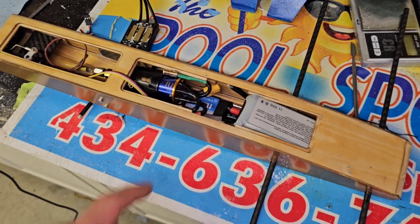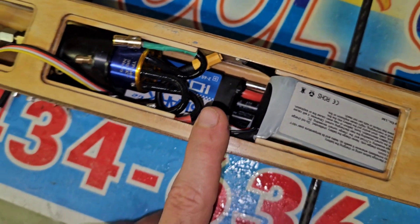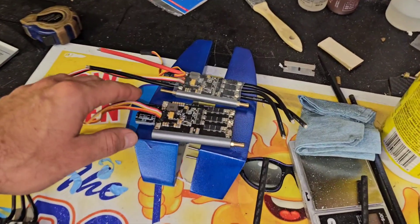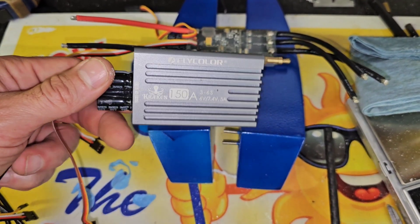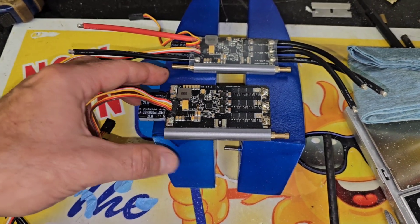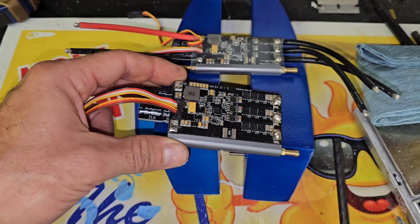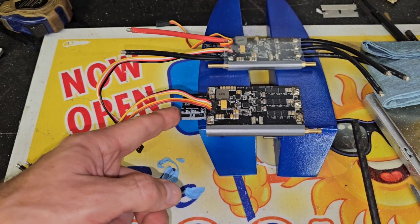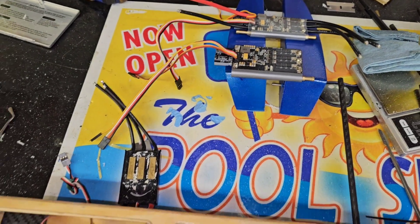Right now the ESC I have in there is the Shark G2 100-amp ESC — it fits alright. My original plan was to run the Fly Color Kraken 150. The only place I've seen these for sale is on Alibaba. I ordered the 180 and said screw it, might as well order the 150 too, but the 150 and 180 — I've yet to see anything different between the two. My suggestion: if you want one, get the 180. But I blew a capacitor on it literally in the first 45 seconds of running the 180, so it's sitting in my parts bin.